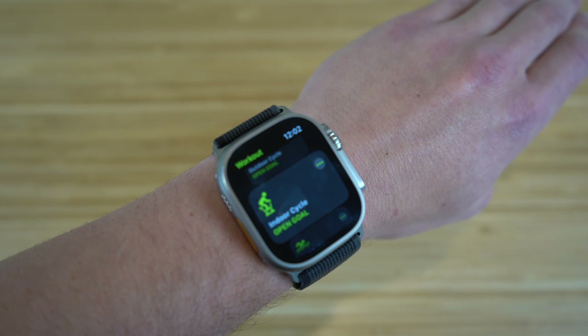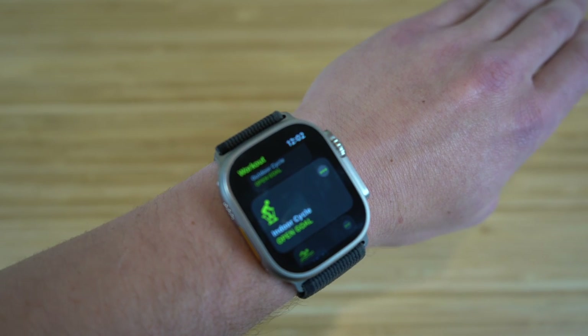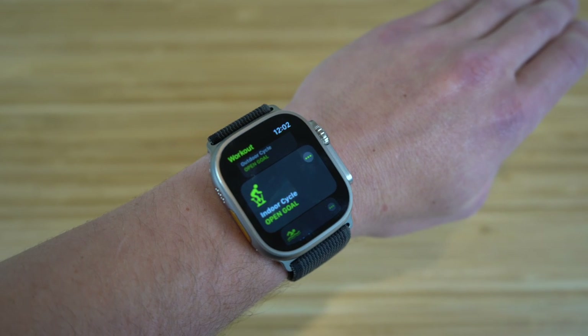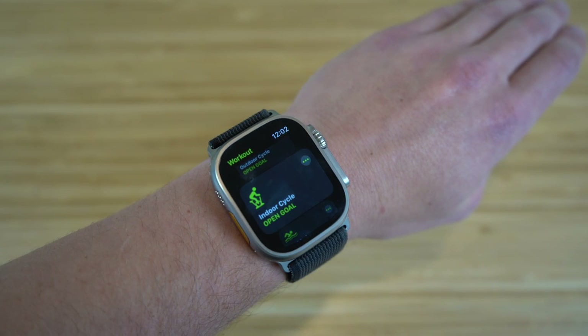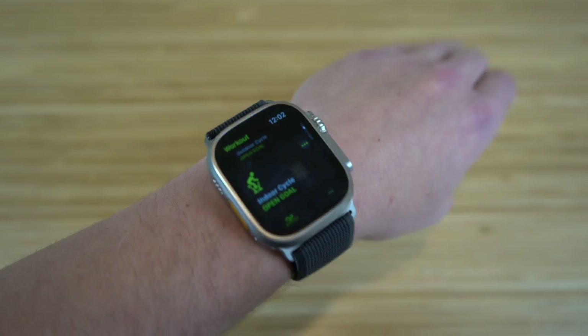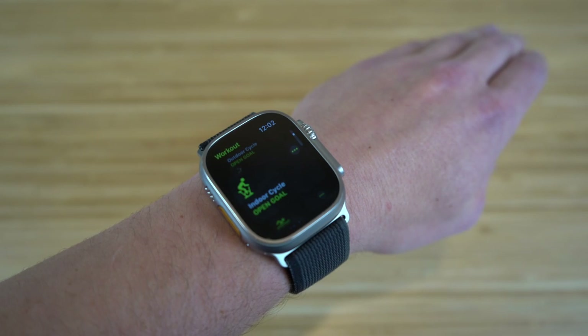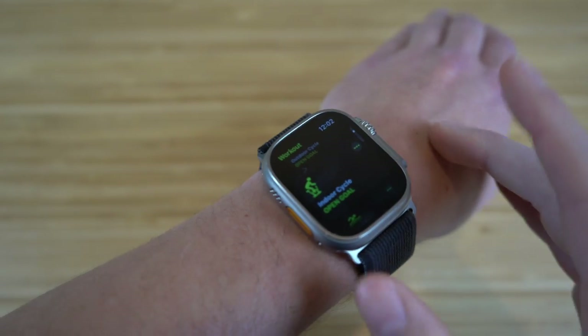The fitness app works similarly on the Apple Watch Series 8 and previous Apple Watches too. It offers almost every single workout you can imagine — they even have basketball and soccer. That's my action button set to workouts. You can customize it later depending on what you want that action button to do.